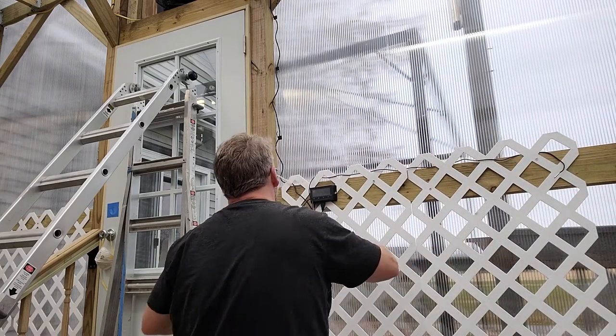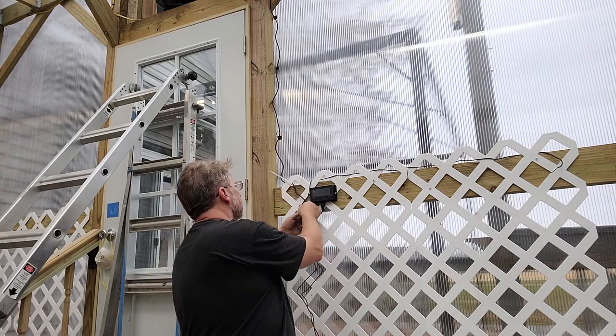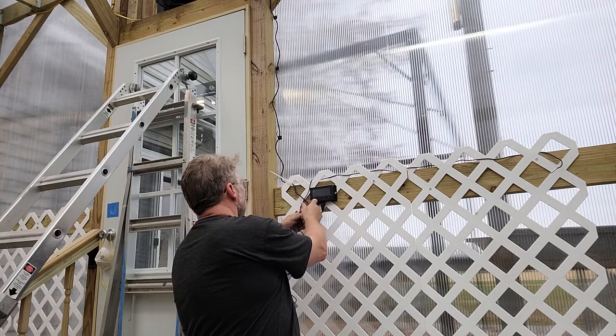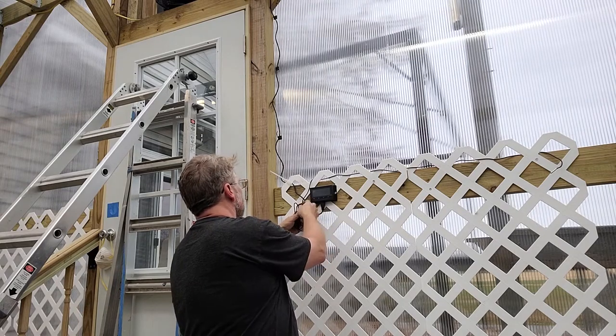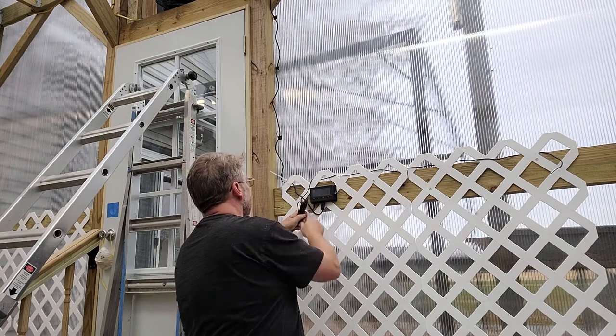We'll see how it acts in this spot — I think that's fine. I could do something crazy and read the instructions to see if there's a suggestion on where to put the probe. I suppose I could do that.